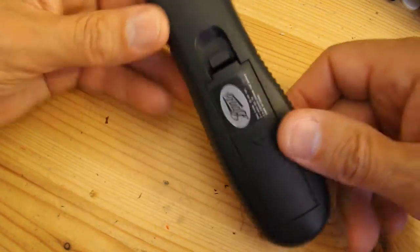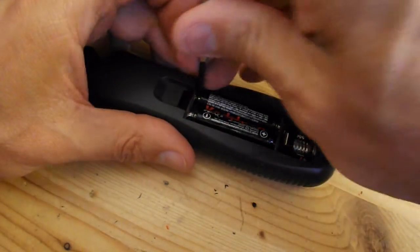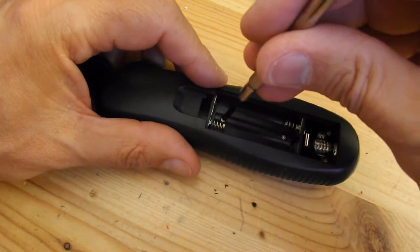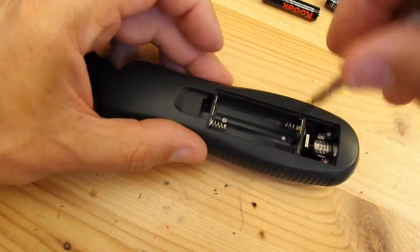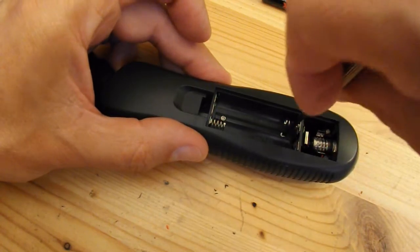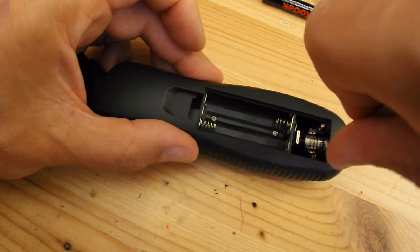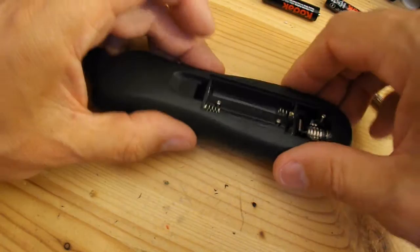So we might as well take it apart and have a look, see what's inside. I'll be able to put this in my Friends and Family Gold or Garbage series, and I'll also be able to put it in my Disassembly series, where I take things apart.